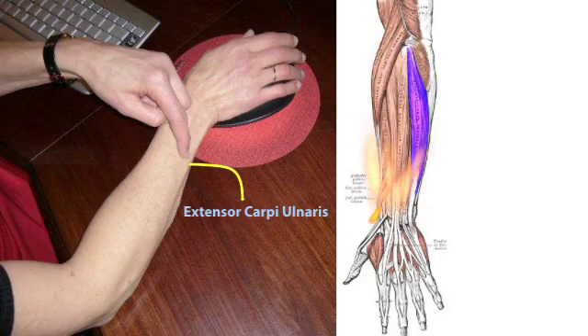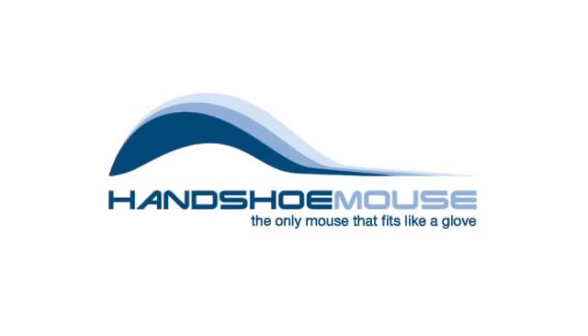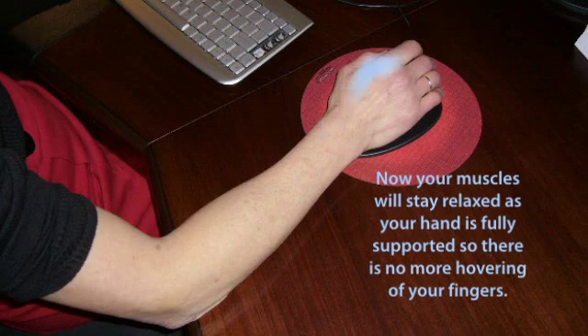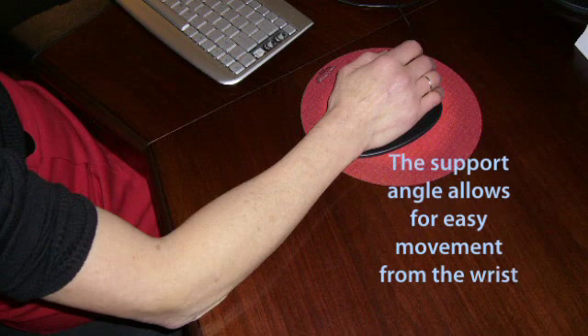In order to prevent the pains caused by a conventional computer mouse, we developed the best ergonomic solution: the hand-shoe mouse. This mouse takes all aspects into consideration. Now your muscles will stay relaxed as your hand is fully supported, so there is no more hovering of your fingers and you don't have to grip it to move it. Last but not least, the support angle allows for easy movement from the wrist.